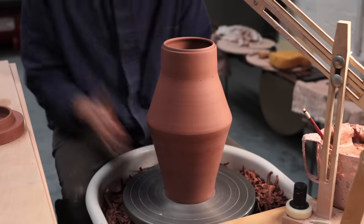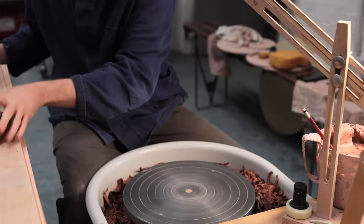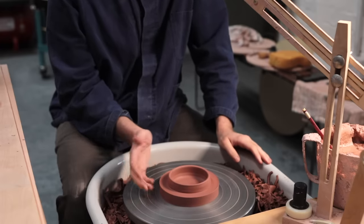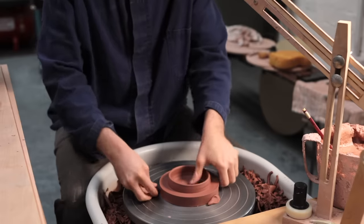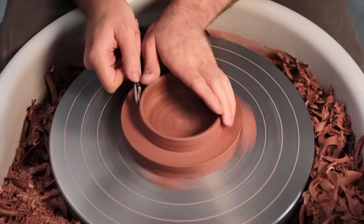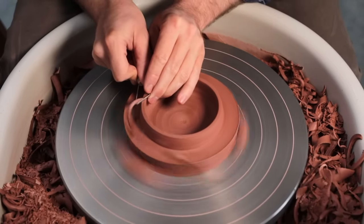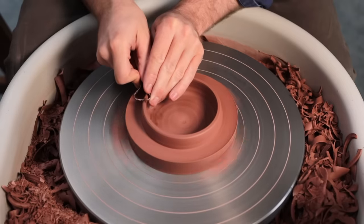Whenever I make lidded forms, I always begin by trimming the underside of the lid, both to remove excess weight and, perhaps more importantly, make it fit the jar perfectly. The lid is tap-centred so it spins in the middle, and then I firmly press stoneware clay against it to keep this component pinned in place. Just like the jaws you might find on a lathe, I start by removing any undulation found in the top of the rim on the locating flange — this is the section that slots inside the jar.